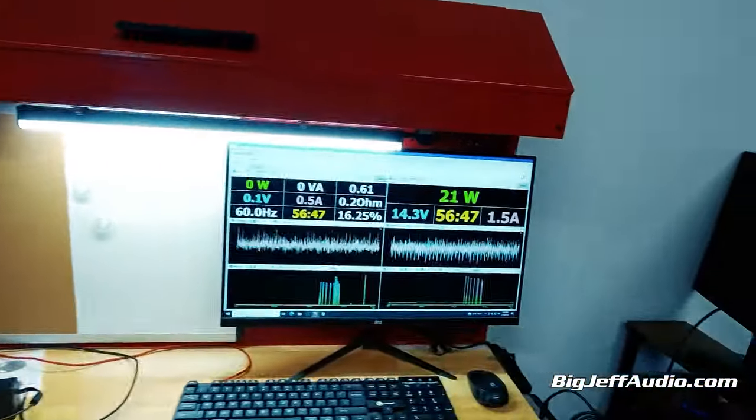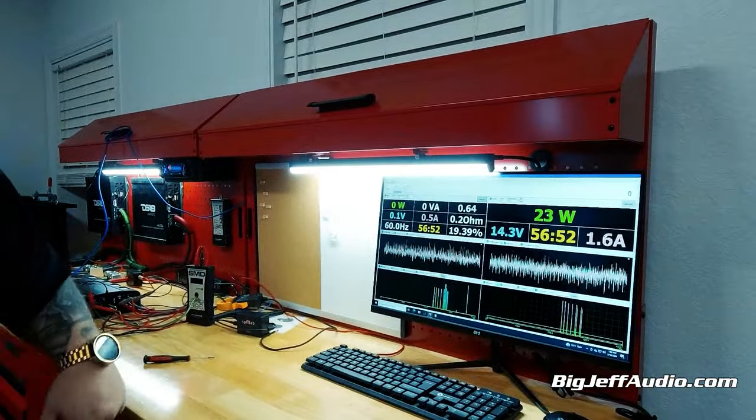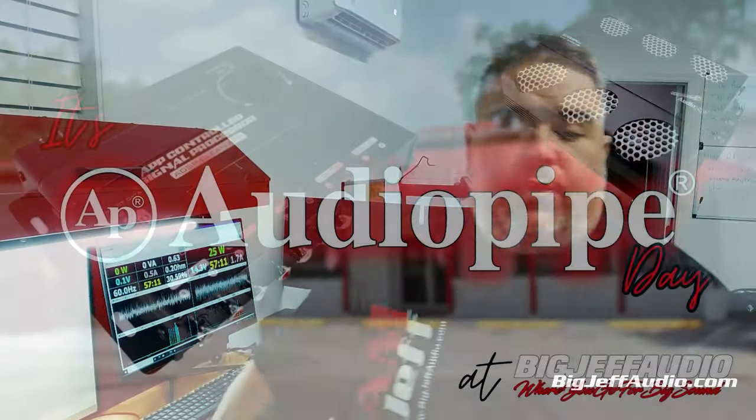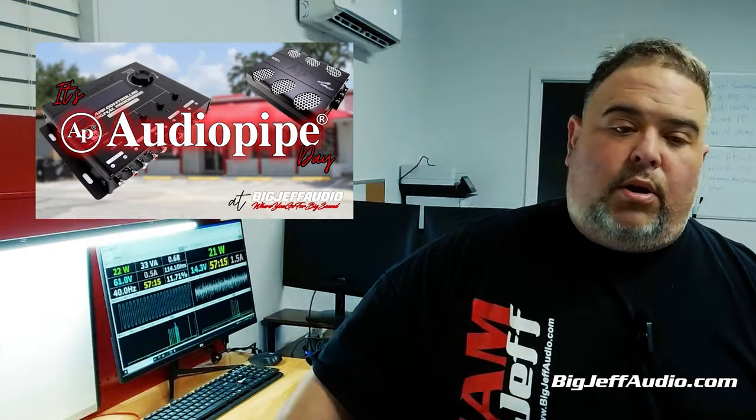You technically don't need that, but for us to get all our numbers here. I haven't got a shave or buzz this week. Whatever could go wrong has been going wrong. But I said I'm going to get this video done because hopefully by the time you watch this, we're having our Audio Pipe day. Guys from Audio Pipe are coming out to the shop, and we're all going to be wearing shirts and do a special giveaway.